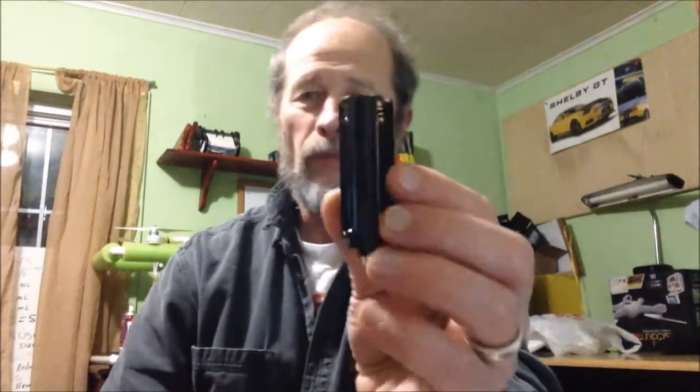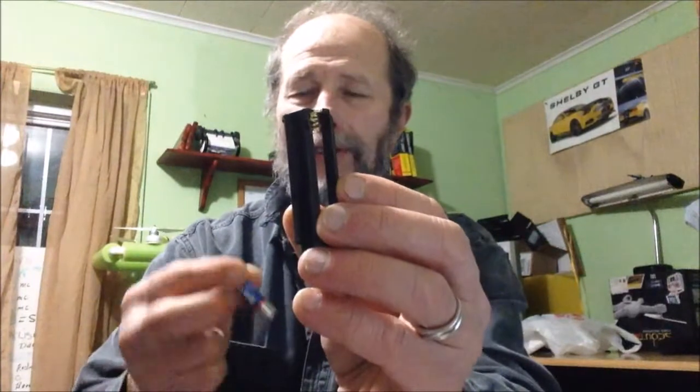Changing the batteries is really simple, and this will be my first time doing it on camera. As you're looking in here, you can see the springs — that's going to be the negative side of the battery. I'm going to throw some lithiums in here.